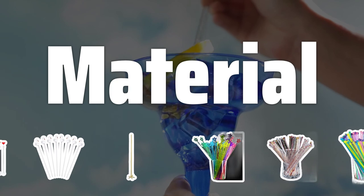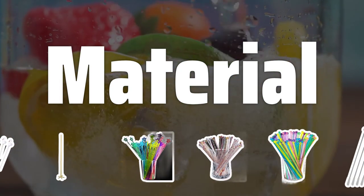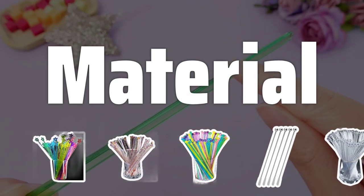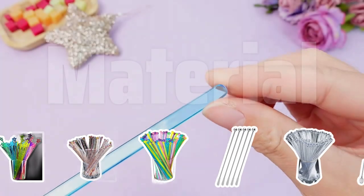Material. Plastic swizzle sticks are affordable and come in a wide range of colors and designs, but may not be as durable. Metal swizzle sticks are more durable, easier to clean, and have a sleek appearance.